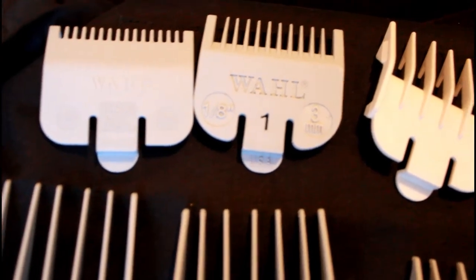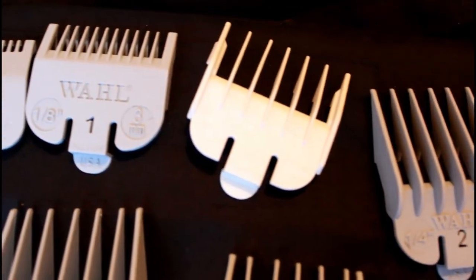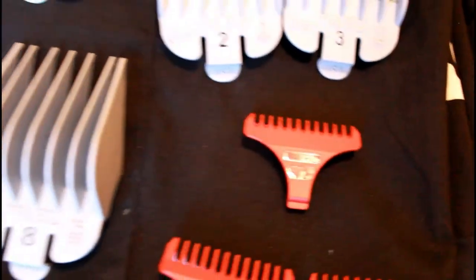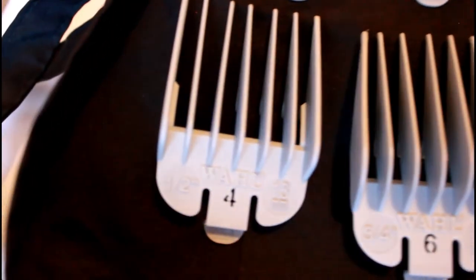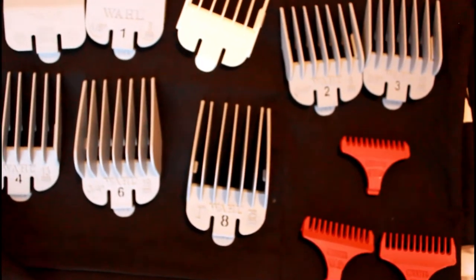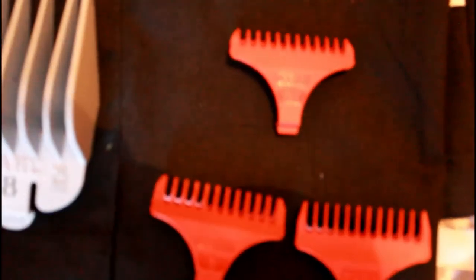Of course you want to have all of the guards or attachable guards for your clippers and trimmers. I don't use all of them, but I'm showing you all the ones I got in the packages I've bought. These are the trimmer guards.